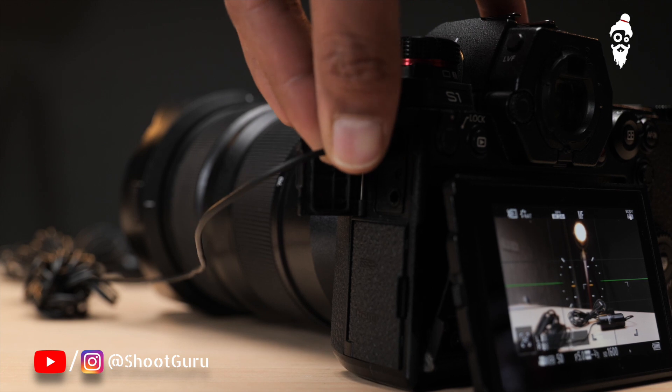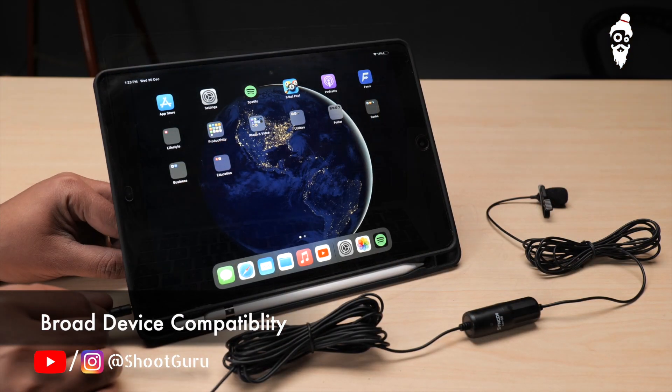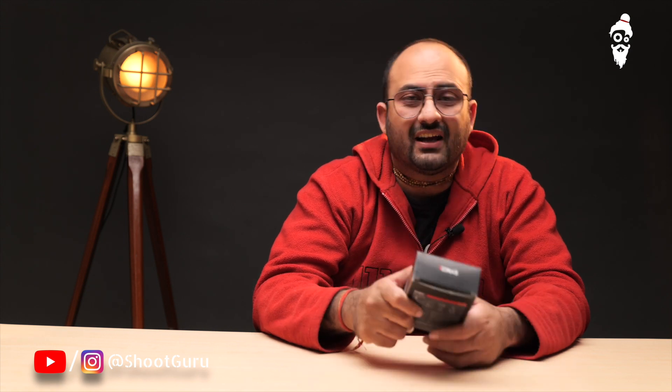The mic works across all devices that support a 3.5mm jack for sound recording, looks very professional, and the length of the wire enables you to keep your camera at a distance, getting that beautiful shallow depth of field. So if you are somebody who's ready to up their game in terms of videos — get better sound, get Synco.